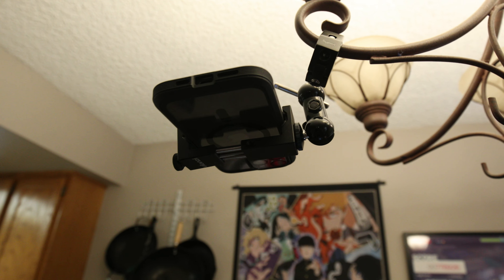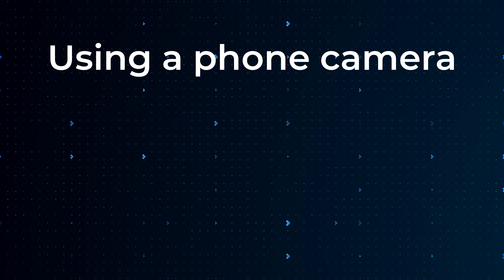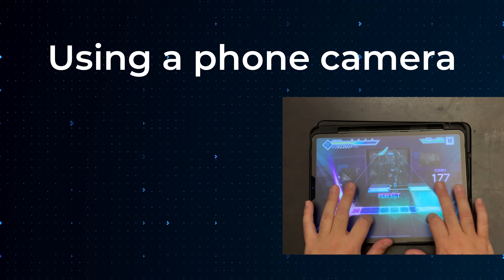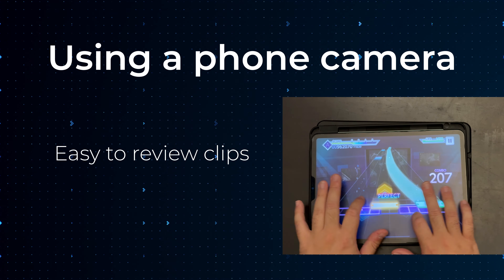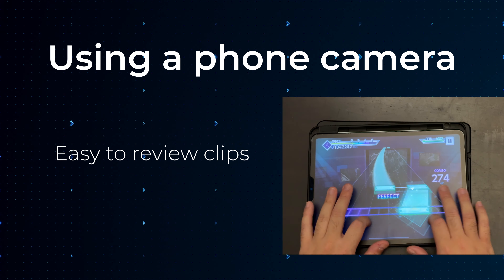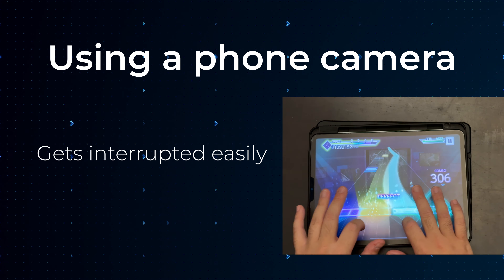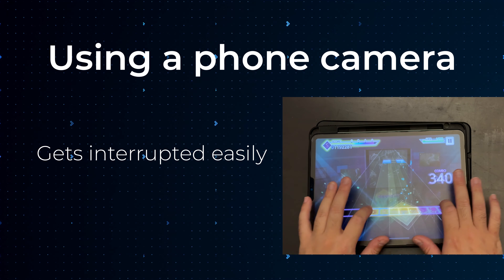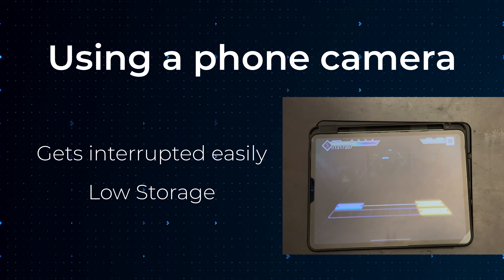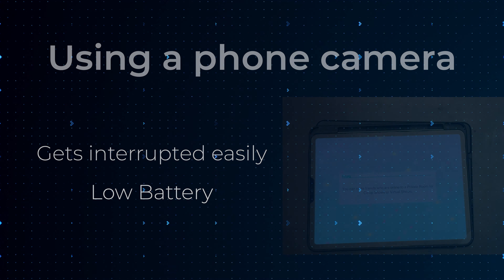So what are some advantages with using your phone? Phone cameras nowadays have really good quality video — you don't really have to fiddle around with any settings or mess with the lighting, and most of the time the image is perfect right off the bat. Another advantage is that once you're done recording, you can review it immediately and check if you want to redo it, as well as edit and upload right from your phone. The downside is that it can stop recording for a number of reasons: a phone call, overheating, full storage, or low battery. But this is probably the most cost-efficient method and usually enough to satisfy most people's needs.